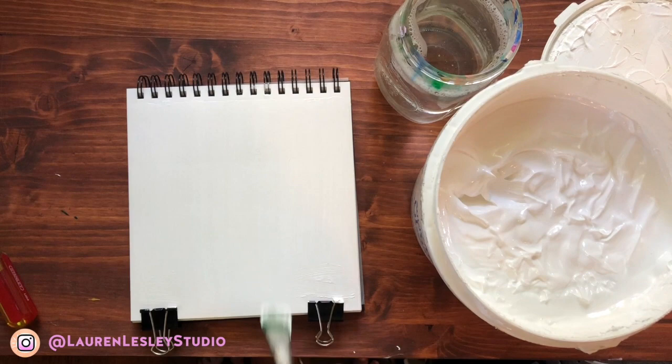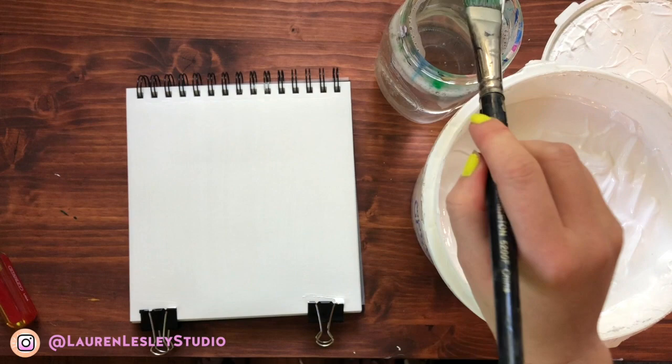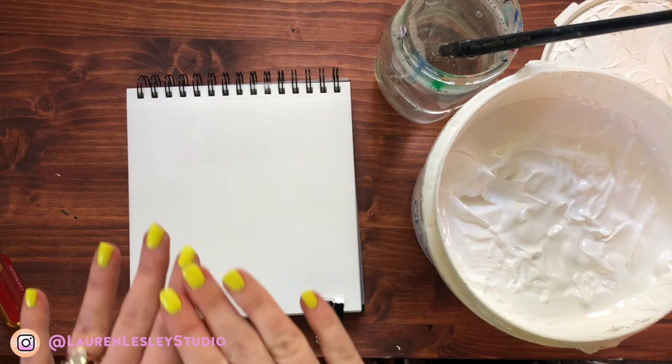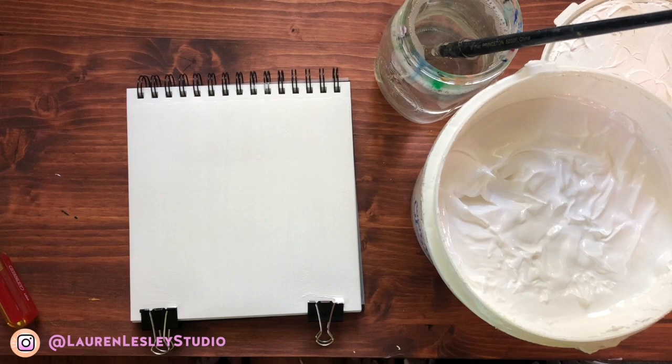I'm just trying to get a smooth layer of gesso on here, and then I'm going to put my brush back in the water and wait for this to dry, then I'll do a couple more pages. I'm trying to create a plan for this sketchbook — I don't want it to be too random. I want a sketchbook dedicated to acrylics with a certain collection to come out of it.